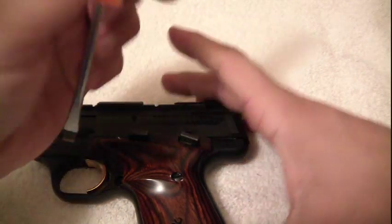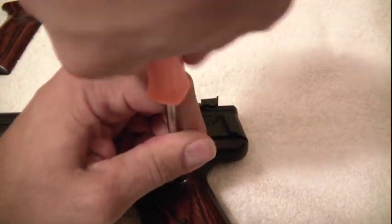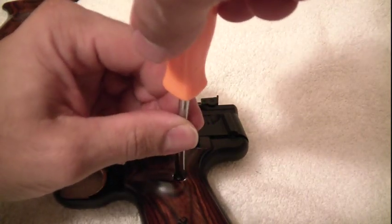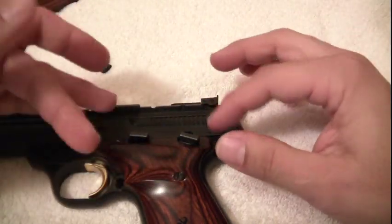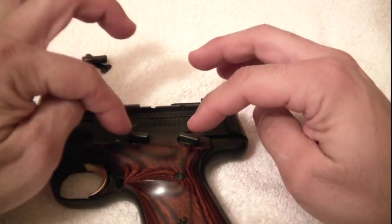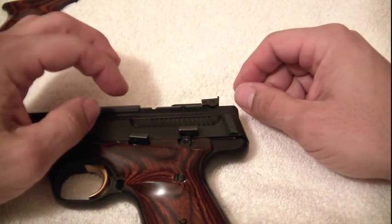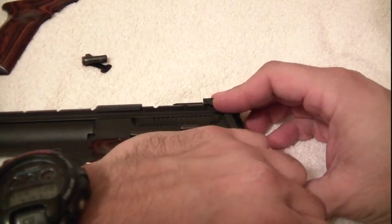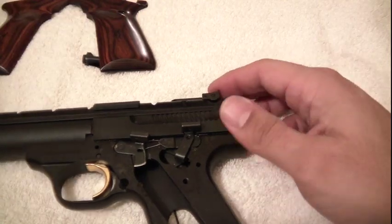Next step, remove this grip. This one can be a little trickier just because of the nature of how it sits in your slide release and your safety. Make sure you push your safety into the up position to remove this. Alright, it's off as well.